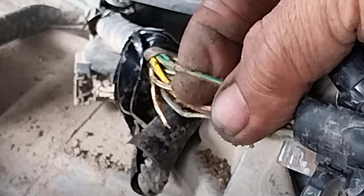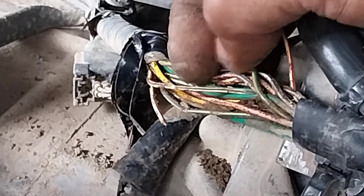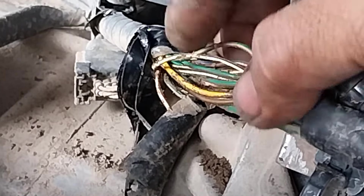Ini kode 52 itu dari CKP. Warnanya merah, putih, atau kuning. Ini sudah agak terkelupas, masa kabelnya juga putus. Cuma bungkusnya saja yang berkelupas. Nah, ini sudah tanda-tanda kerusakan. Ini sama juga dari CKP — keputus, dua kabel.